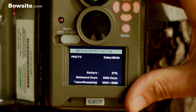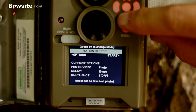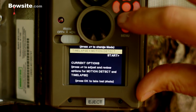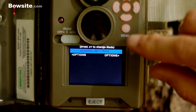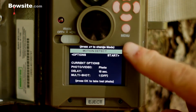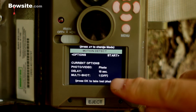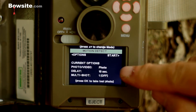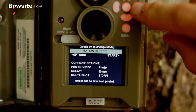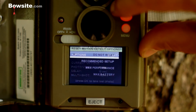Let's go ahead and set all the different options. We're going to go back to menu. You have motion detect, time lapse, and time lapse plus motion detect — let's talk about all three. There's also general settings and playback. Let's go to motion detect and hit options. When you get into these main mode screens it gives you a summary of the current options — right now it's set to photo with a 10-second delay and one photo per shot. You can hit start or click options.